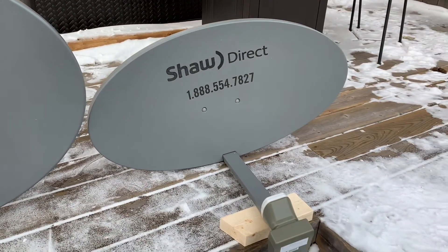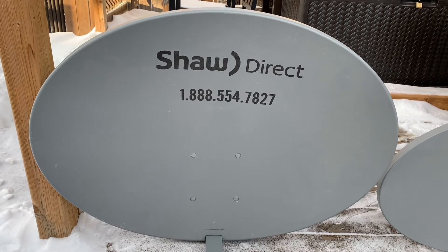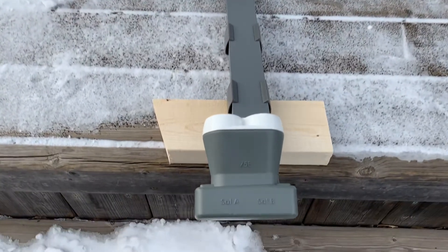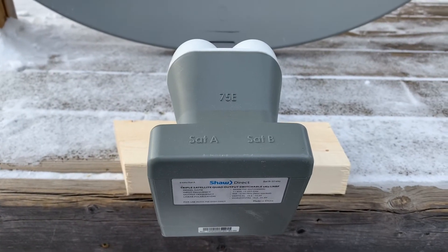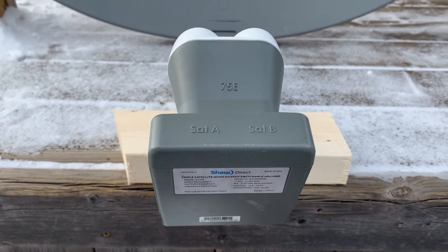While its smaller counterpart works quite well, the larger size of this dish makes reception much easier. Besides the larger dish, it also has a dual linear LNB along with a built-in 22K switch as well as four outputs. If you're looking for information about this LNB or what a 22K switch is, I have videos on those.